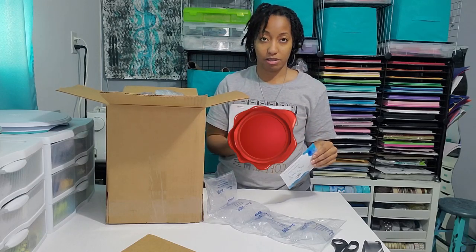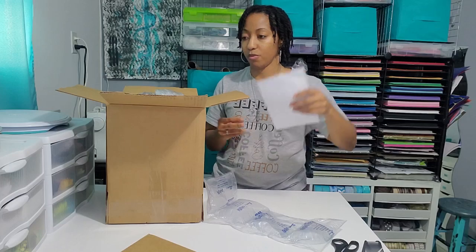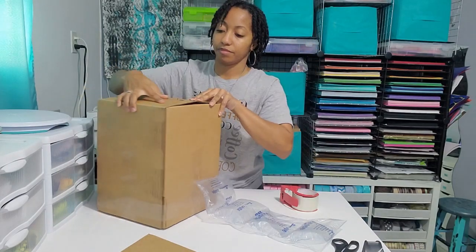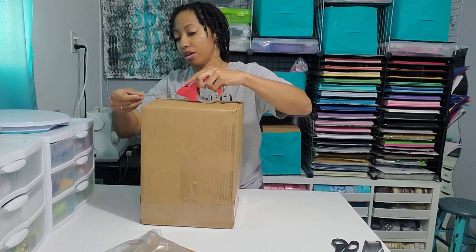I put a packing sheet inside each one and a thank you card with a code on it. The last thing I have to do is just tape up my box.